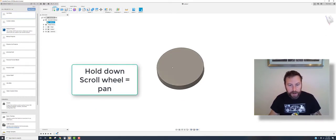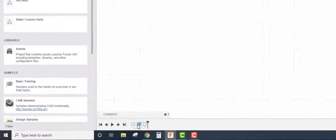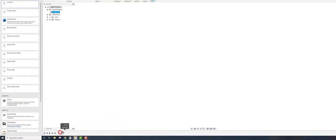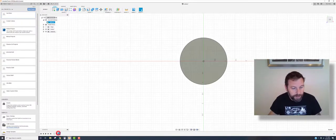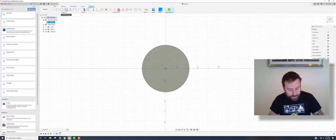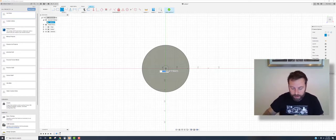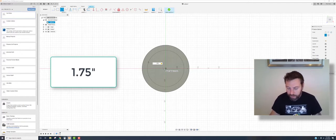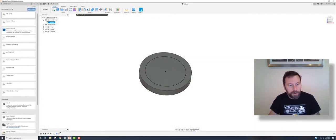Now we're going to do an extrusion off this disk. Click on the surface, then create sketch. Notice the timeline at the bottom — you can click and drag it back to revisit different stages, similar to browser history in Inventor. So I'm back in the sketch, and I'm going to do another circle. We're going to do the back side here — we'll call that 1.75 inches. Type 1.75, Enter.